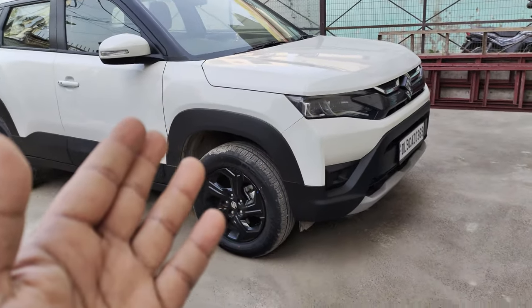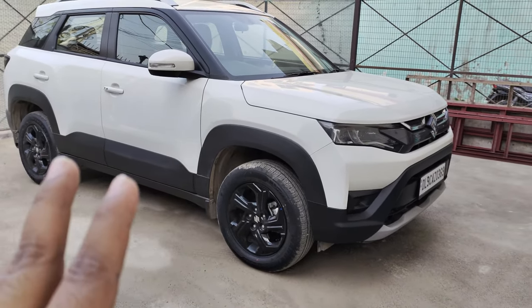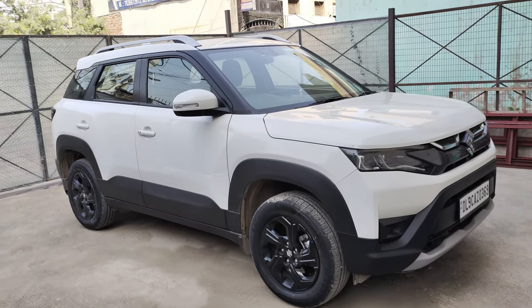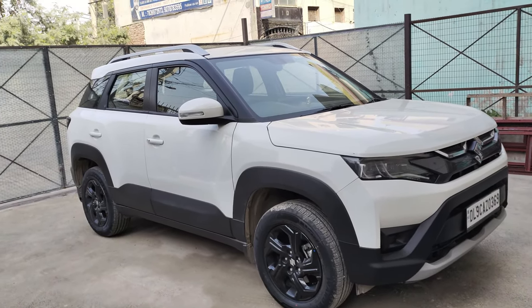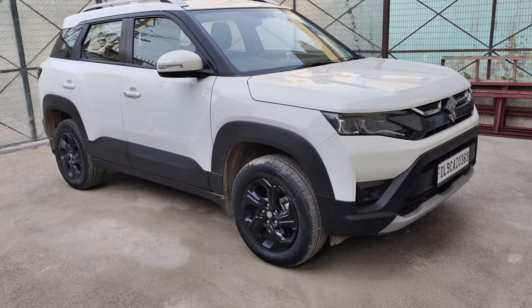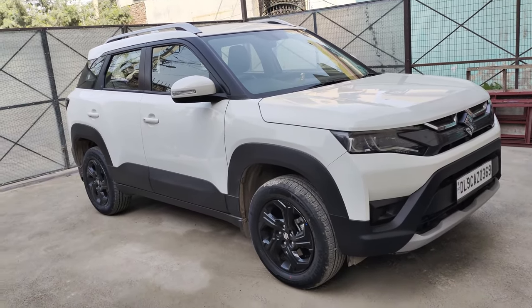Let's talk about the engine specifications. This car gets a K-series smart hybrid engine with 4 cylinders, producing 102 BHP and 136 NM of torque. The company claims a mileage of 19.5 km/l, and in real-world conditions you can easily achieve around that figure. That wraps up this walk-around video — I will see you with another informative video.